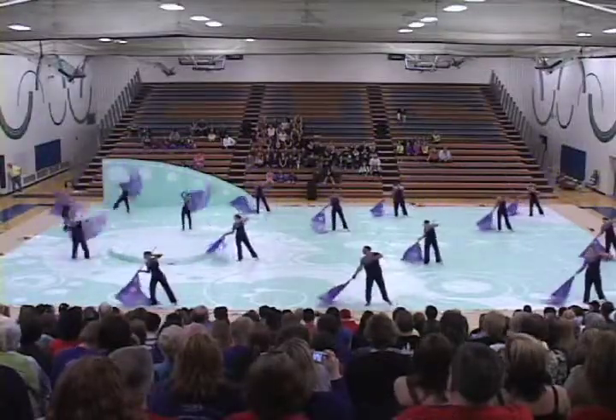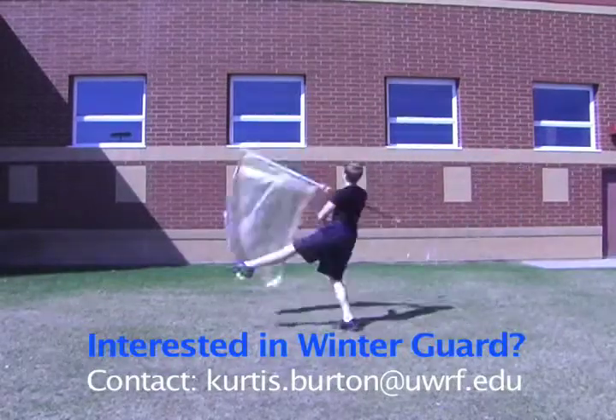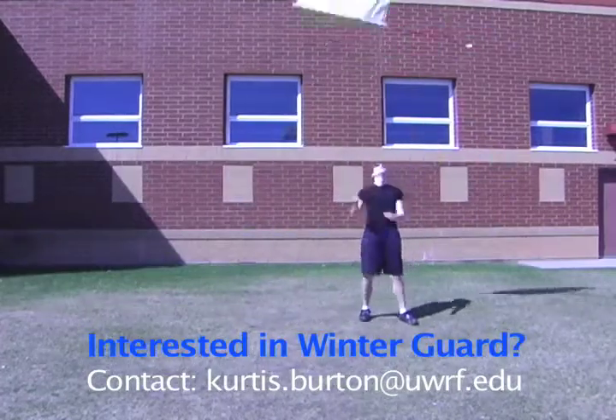If anyone is interested in being in a winter color guard, getting one started on campus, or just wants to spin, they can contact me at curtis.burton@uwrf.edu.